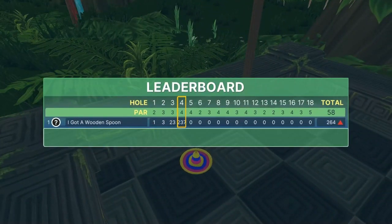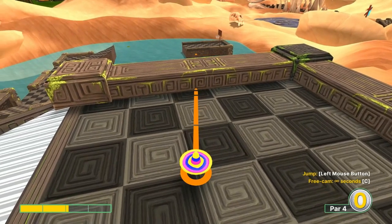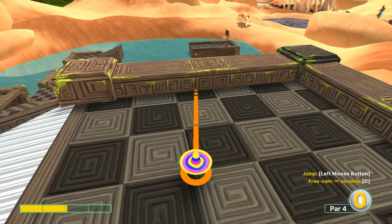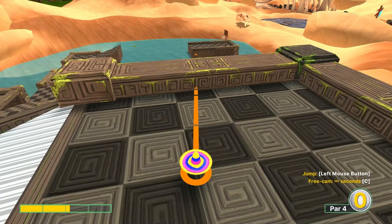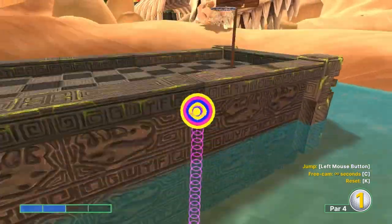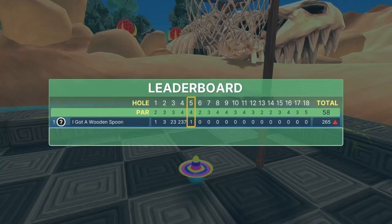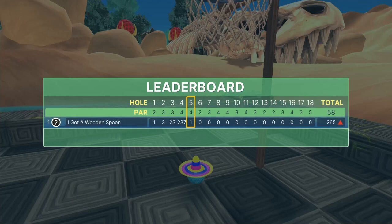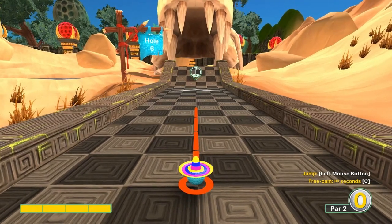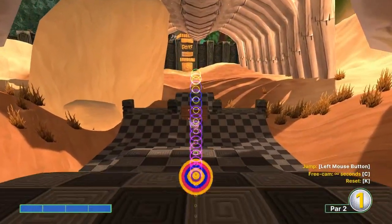Number five: go two speed at the line that's right of this squiggle line here. Jump as soon as you take off, jump up, and do a couple jumps to get to the basket for your hole-in-one. Number six: full speed straight away, jump on the second bounce, jump off this top tier, then jump up in the basket for your hole-in-one.